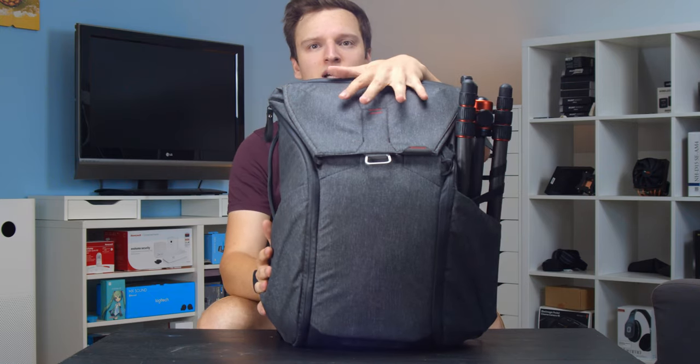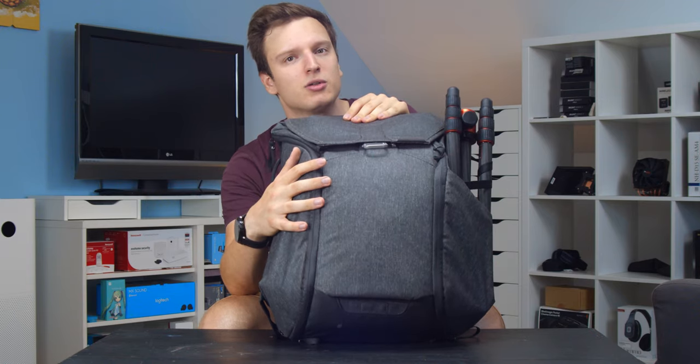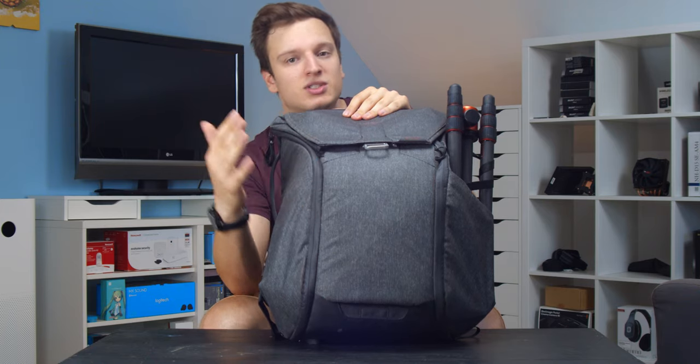This is the Peak Design Everyday Carry Backpack. Marques Brownlee did a video on the 20L model and went into detail on all the features. I'm not going to discuss the backpack — I'm just going to discuss what's in it.